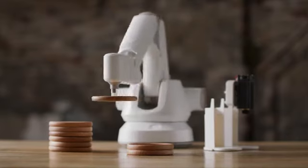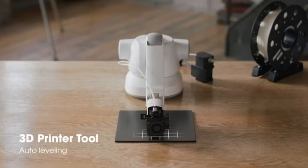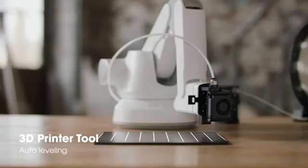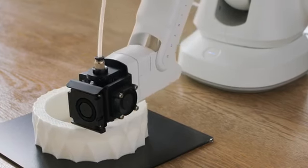The auto-leveling for 3D printing levels the printing bed easily. Create any 3D object you can imagine with the 3D printer module.